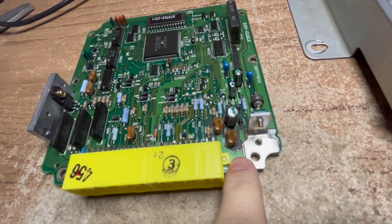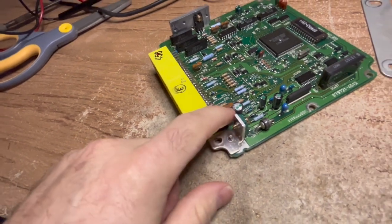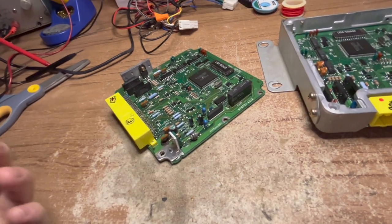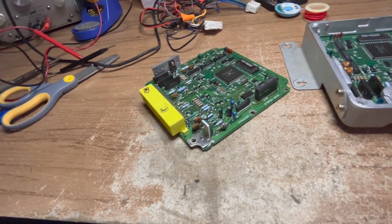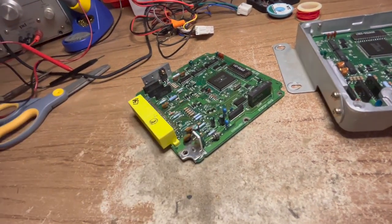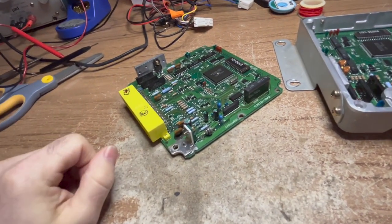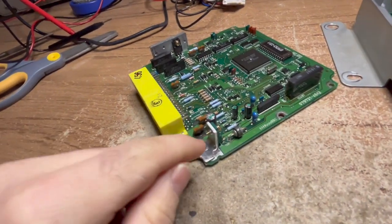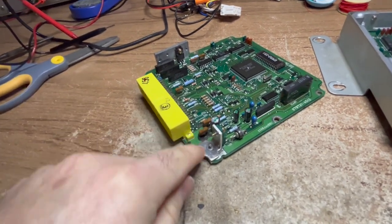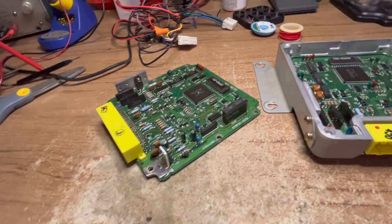Take a look at this board. Do you see all this black stuff here? That is damage - corrosion caused by electrolyte leaking from this capacitor. Electrolyte is a conductive and caustic fluid that each capacitor is filled with. It basically turns these into little batteries - they can store a charge for a short period of time. But as they get older, they begin to leak, and when they leak, they leak a conductive fluid all over the board and it shorts things out. This is as bad as it sounds.